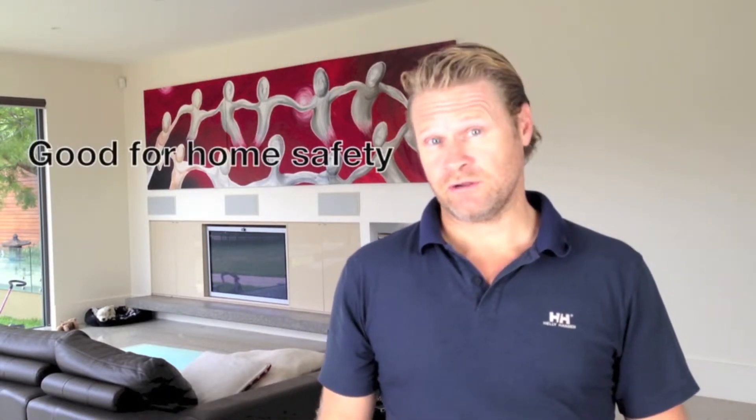They contain no harmful chemicals and they generate nowhere near the heat of your old incandescent or halogen lights. So they're good for your pocket, they're good for the environment and they help the safety of your home.